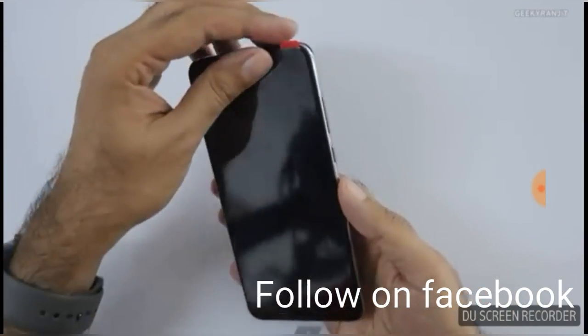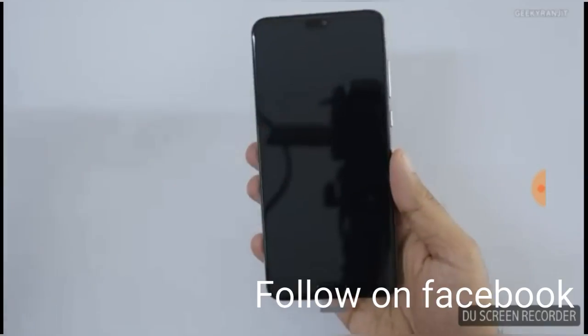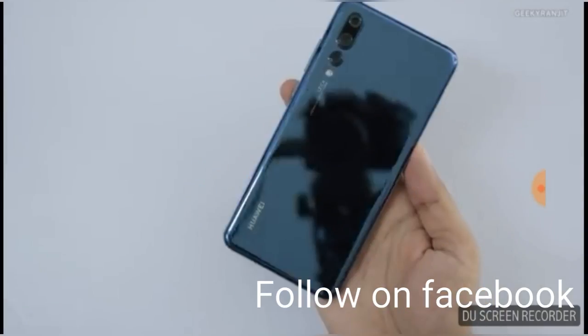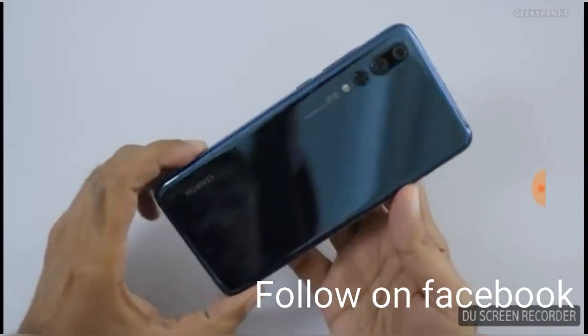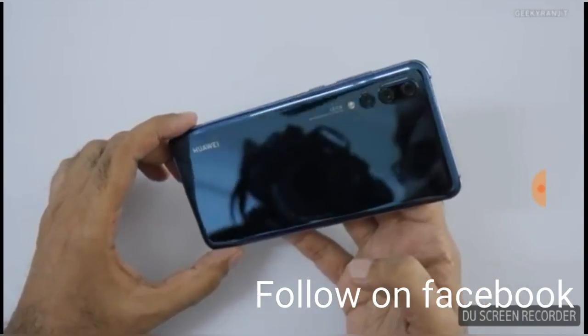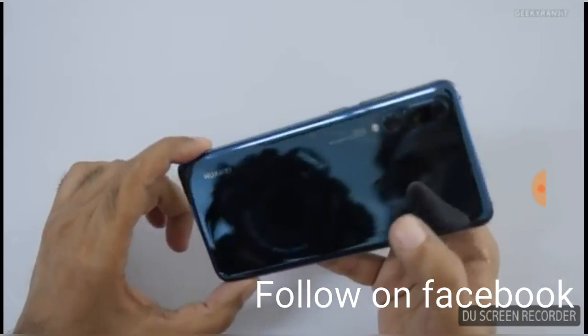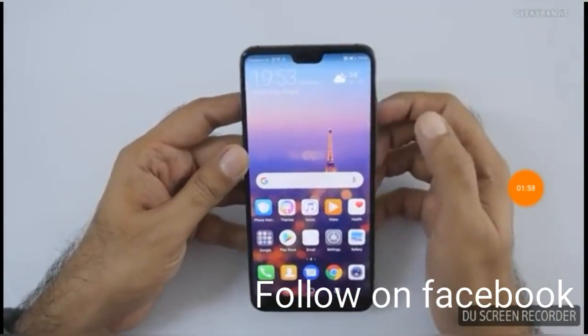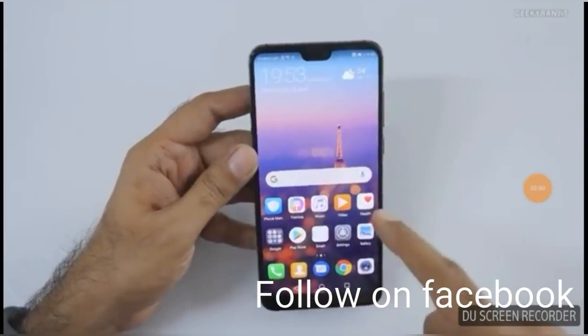Now let's look at the Huawei P20 Pro itself. Let's remove the screen protector and the back protector as well. This is the standard device — wow, what a shining finish! And there are some additional pre-installed apps you get with it.